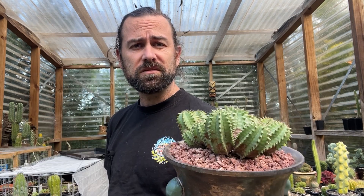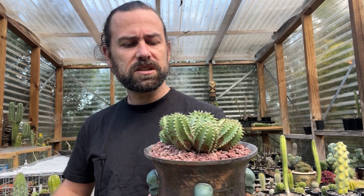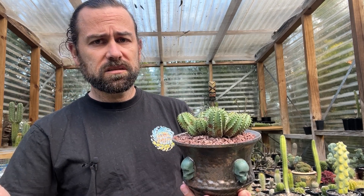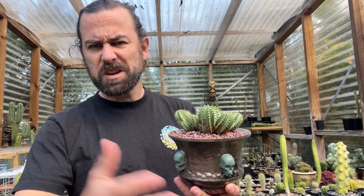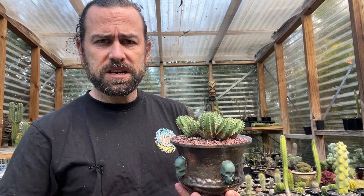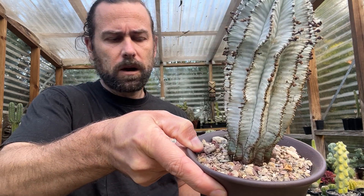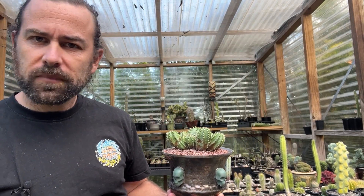Euphorbia cultivation is not a particularly difficult thing — very similar to many other succulents we might collect. These plants come from very varied habitats, so I'll focus on those from the arid regions, in particular these succulent South African species. They all enjoy quite a gritty mineral soil. You can see on this Euphorbia polygona the soil is very gritty with not much organic component — very well draining, which keeps them happy and avoids rot.